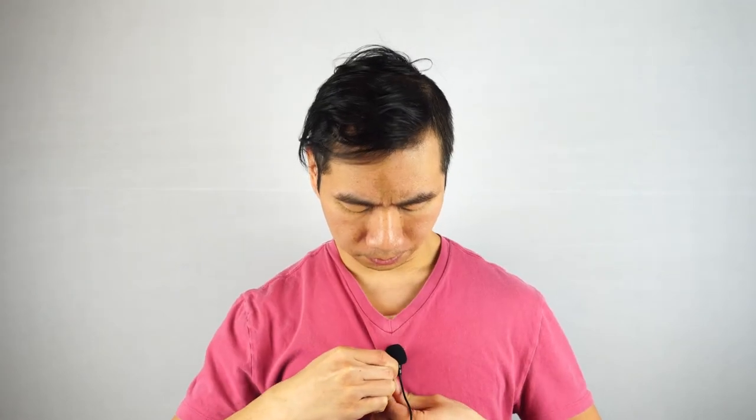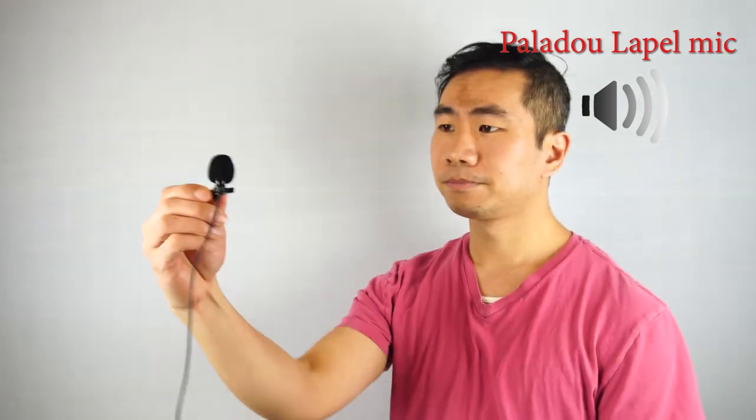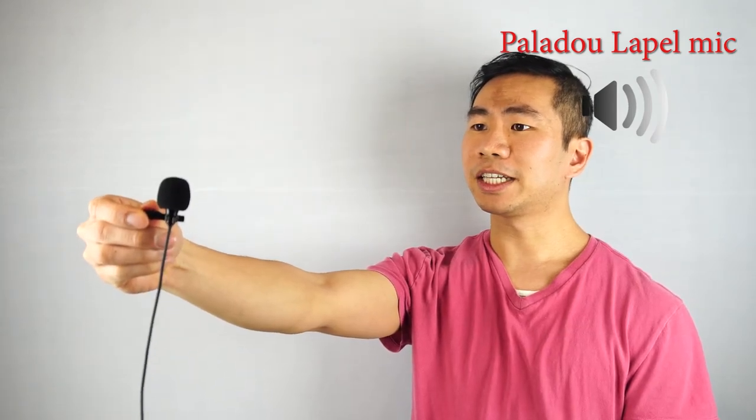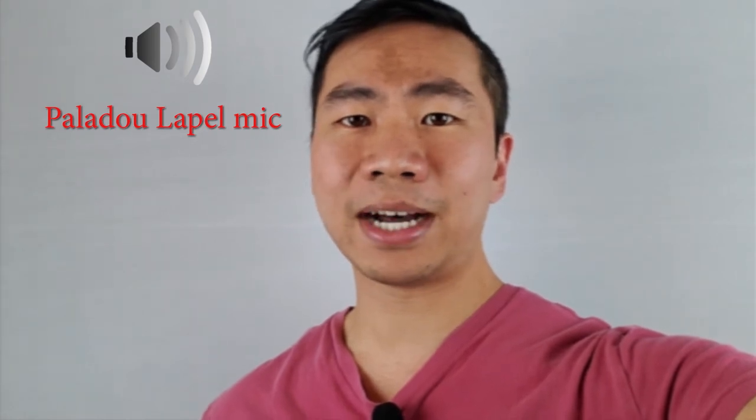This is what the microphone sounds like when it's clipped to my shirt lapel. Now if I clip the mic lower on my shirt at about chest level, this is how it sounds: 'The quick brown fox jumps over the lazy dog.' Here's what the microphone sounds like when I'm holding the mic about one foot away from my face. And this is what the mic sounds like when I'm holding it about two feet away from my face. As you can hear, the Palado lapel mic helps cut down on ambient background noise when worn on the body, and it sounds better when worn in front than on your collar.